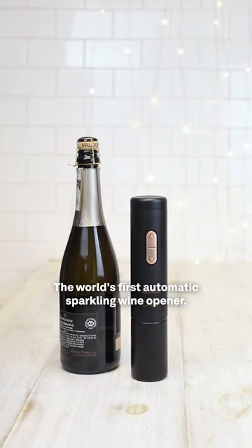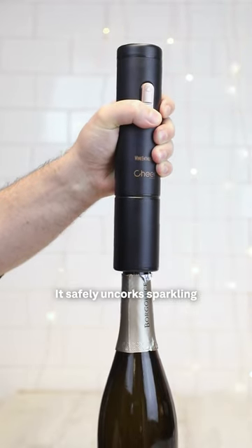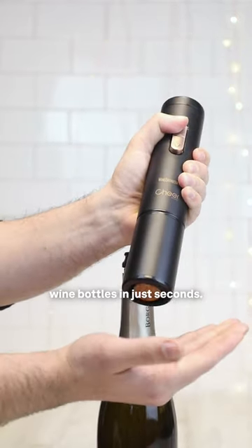This one is special — the world's first automatic sparkling wine opener. It safely uncorks sparkling wine bottles in just seconds.